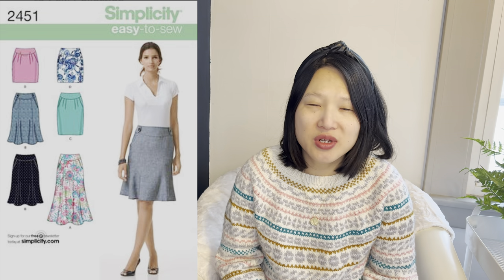Number four is an out-of-print pattern: Simplicity 2451, for skirts in sizes 4 to 20. There are two basic designs — a straight skirt and a trumpet skirt — both with a wide waistband and in different lengths. Both would fit my Kibbe recommendations, so I'm not 100% sure which one I'll try yet — I might even try both. I actually owned this pattern before but got rid of it and had to buy a new copy from eBay. I remember loving both versions I made.